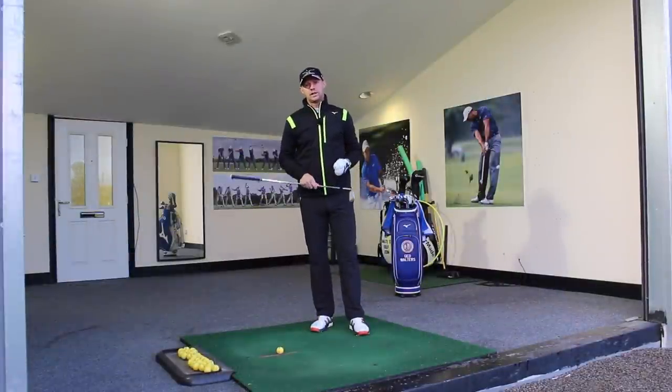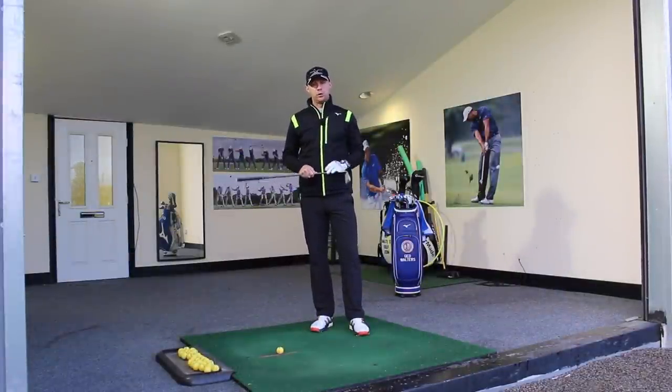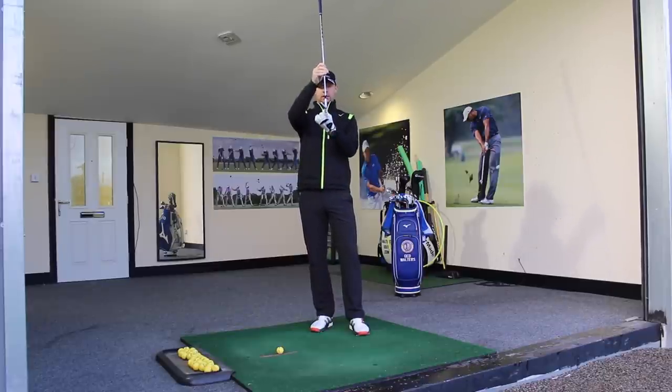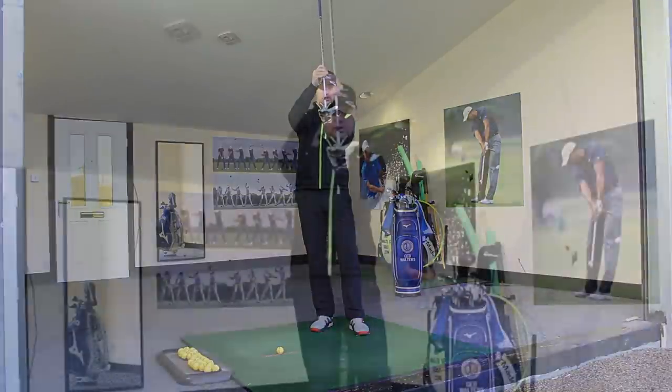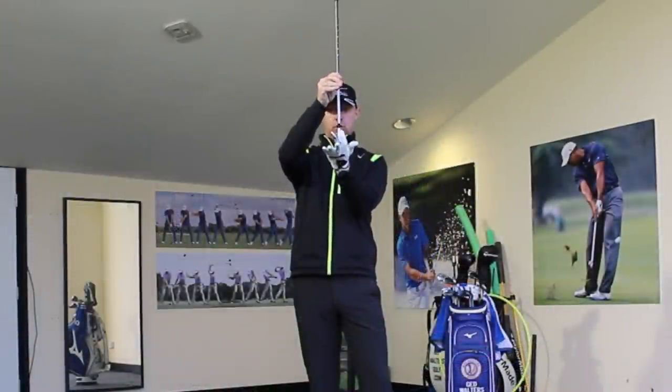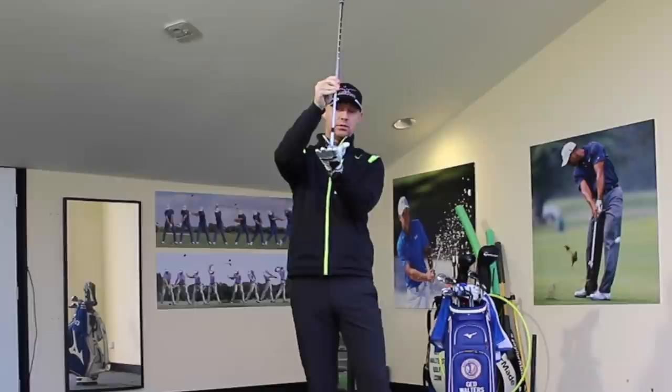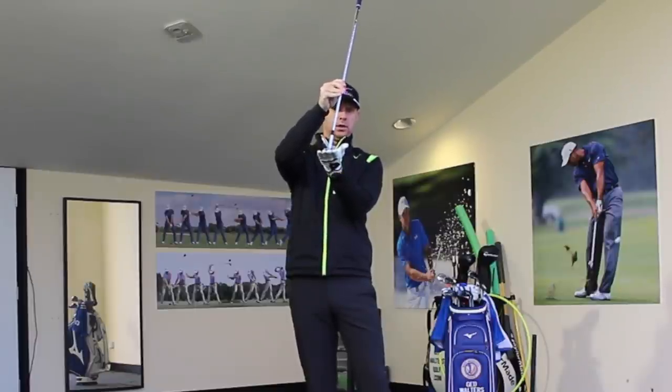When we're talking about improving the quality of our iron strike, we've got a couple of key points. The first one is we need to make sure that we take the golf club from its original position — its normal static loft at address — and through impact we get a little bit of shaft lean. So we decrease the loft, or we lower the dynamic loft at impact.